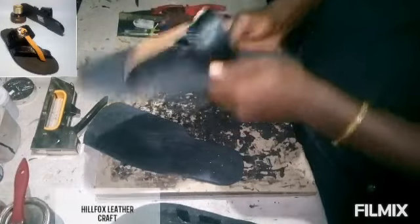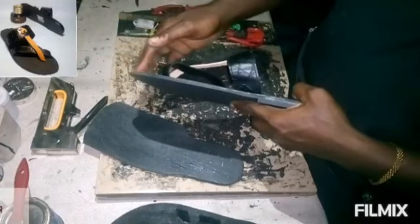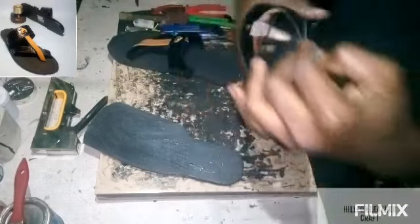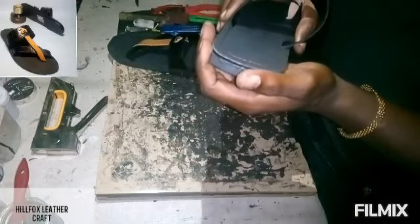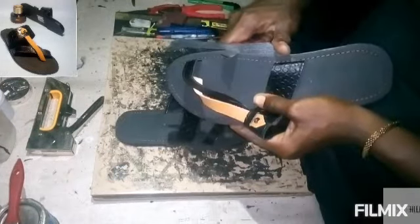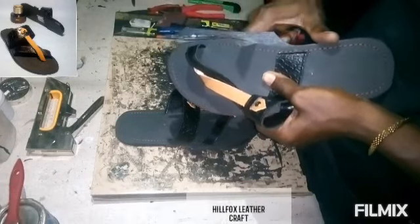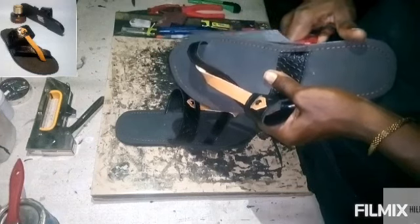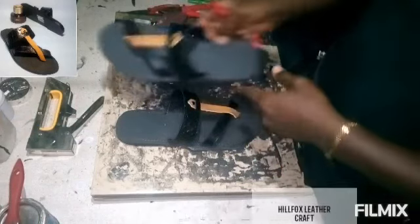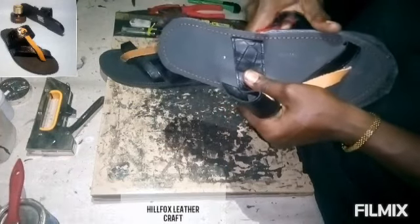After coupling, make sure you hammer it properly with your mallet. We are going to remove the excess after this, then file the edges and smooth the edges of the sole.